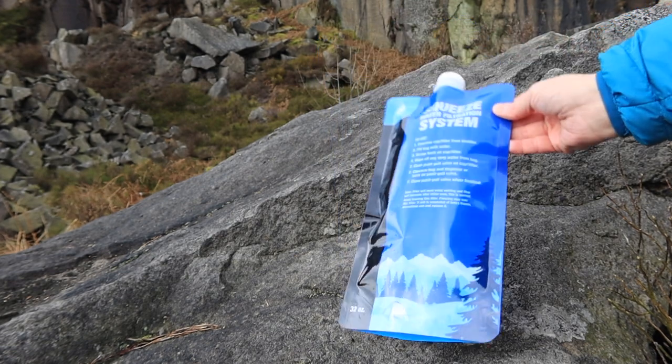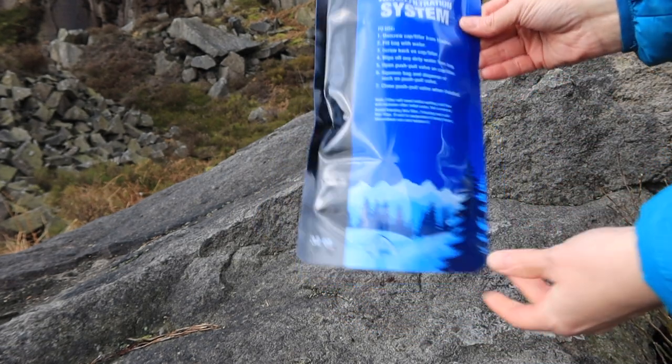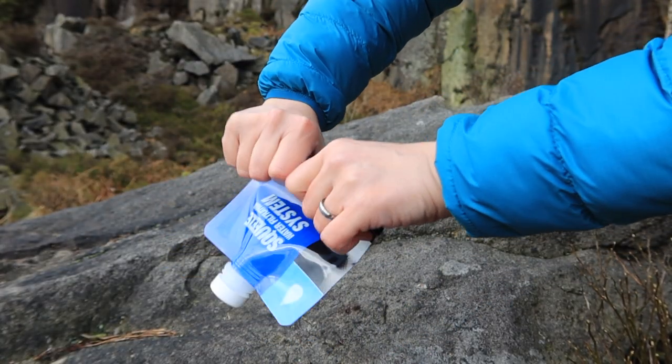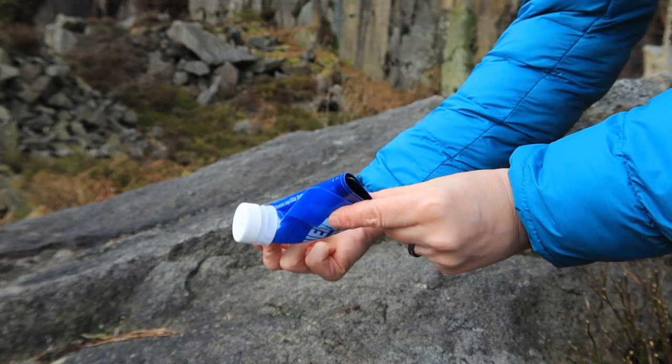The two 32 ounce — just under 950 ml — collapsible pouches weigh in at 32 grams each. They're made from a durable mylar foil which is 100% BPA free, and can be rolled nice and tight for easy packing.